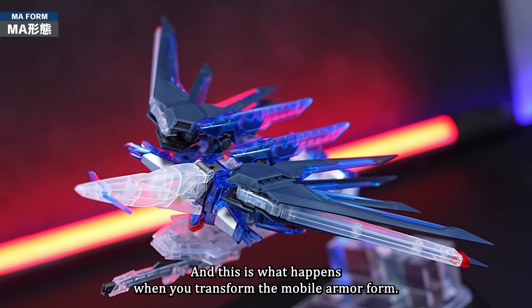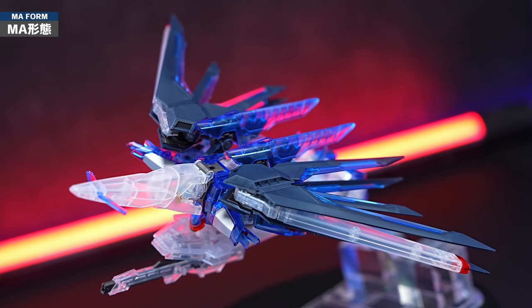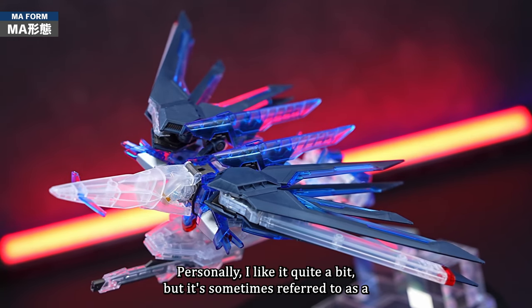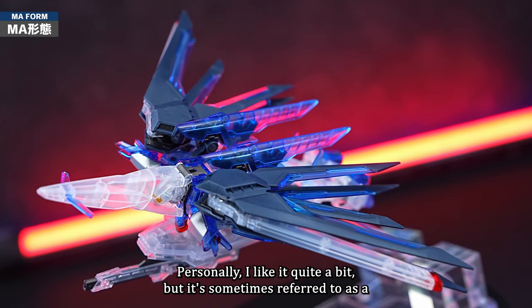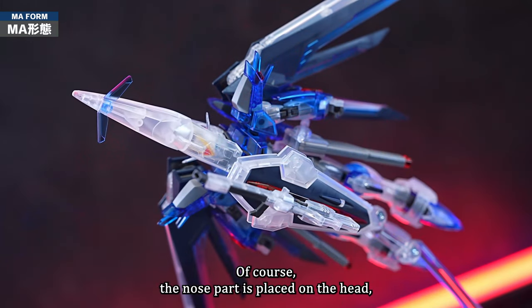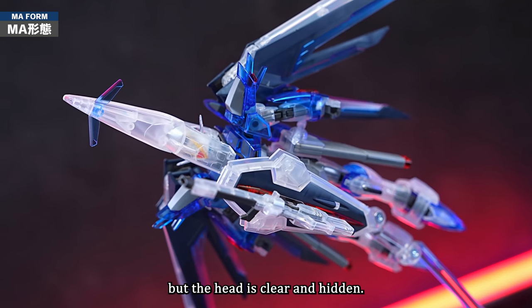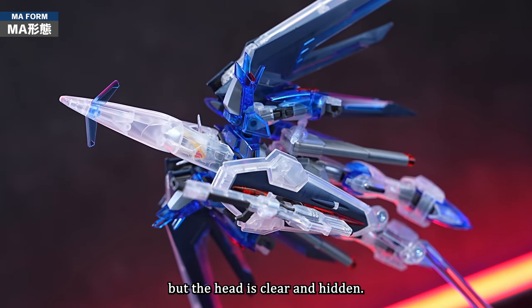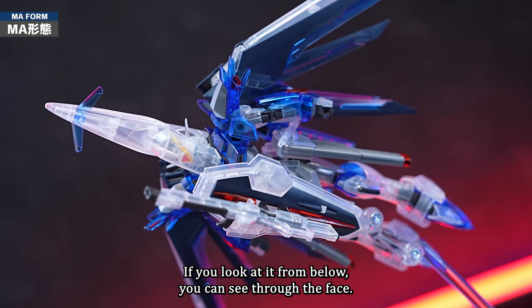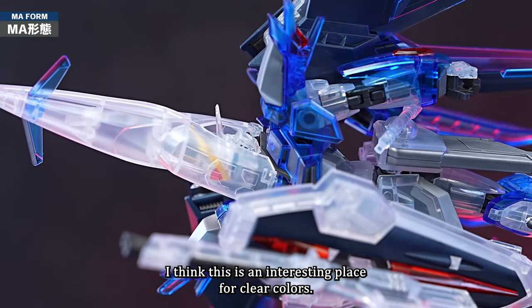This is what happens when you transform it into mobile armor form. It's a simple transformation that puts the nose of the rear unit onto the head. Personally, I like it quite a bit, but it's sometimes referred to as a lying deformity. The nose part is placed on the head, but since the head is clear, it's hidden. If you look at it from below, you can see through the face — I think this is an interesting feature of clear colors.